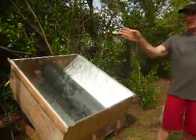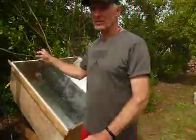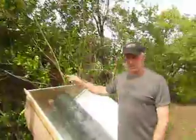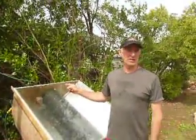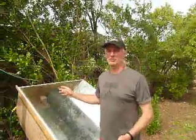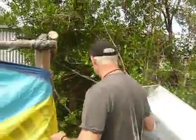Now if we go around the back, we can have a look at the mixer, because it gets pretty hot. The water comes in at about 17 degrees centigrade and goes out at 60 degrees centigrade, which is far too hot for showering. So around the back I've got a mixer.